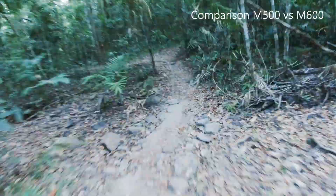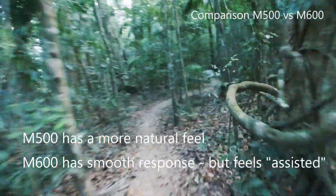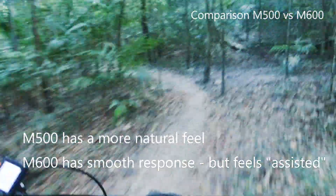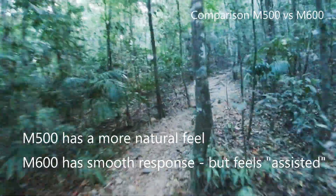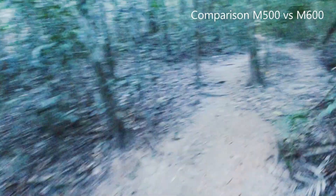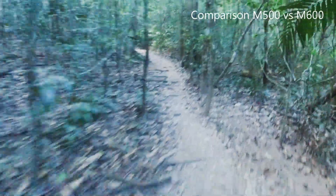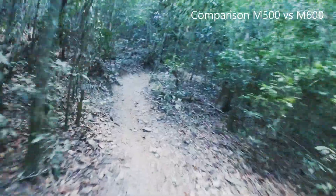The pedal response from the M500 or the M600 is certainly on par with either the Shimano, the Bosch, the Yamaha or the Brosa motors from other manufacturers. It's smooth and feels quite natural. So when you pedal it gives you the boost that you need, and if you don't pedal it's certainly not going to give you anything.